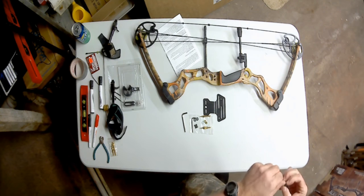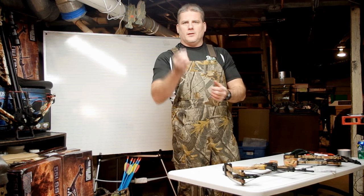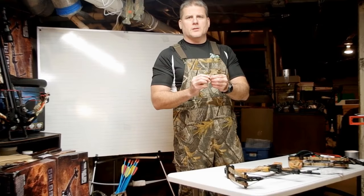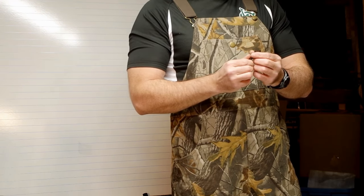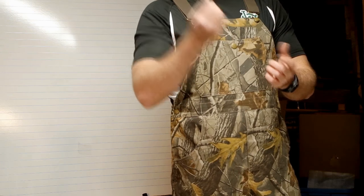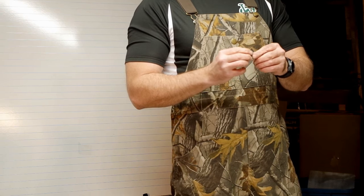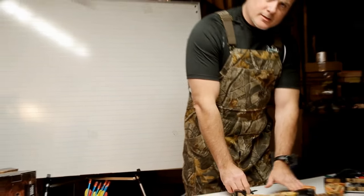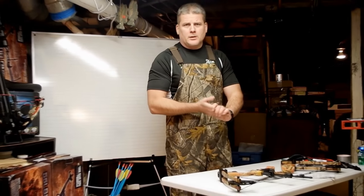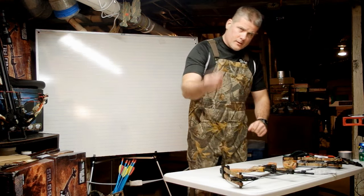This isn't a top-of-the-line rest — it's a functional rest. It works and it will work for you. As you get comfortable with it and want to move up, there are rests available for 40, 50, 70, or a hundred dollars. This kit comes with this rest and this sight, and I'm going to show you right now how you can set your bow up and have it ready to shoot.